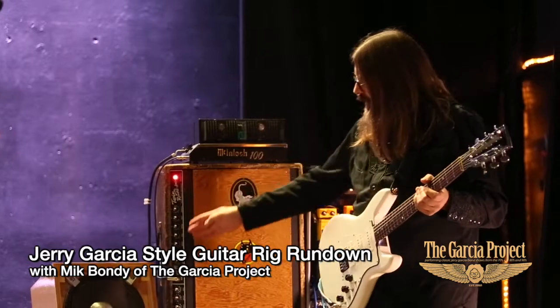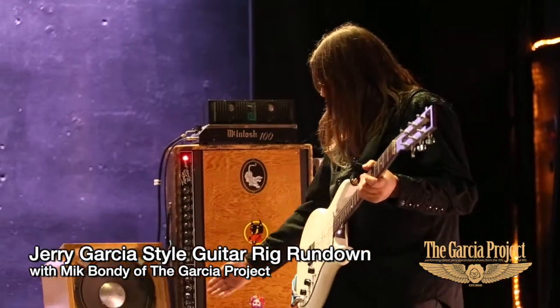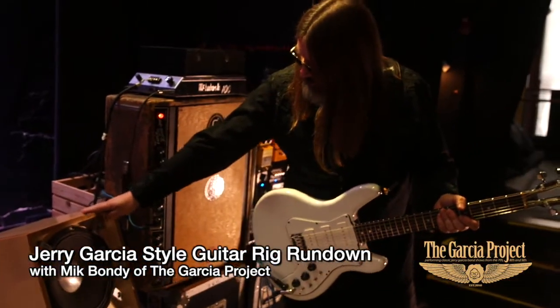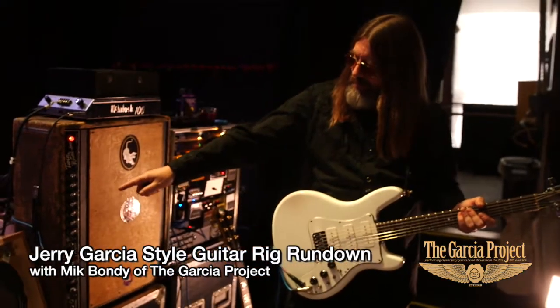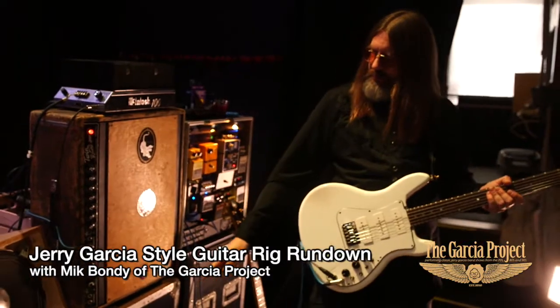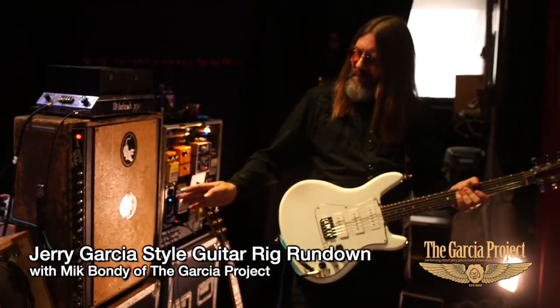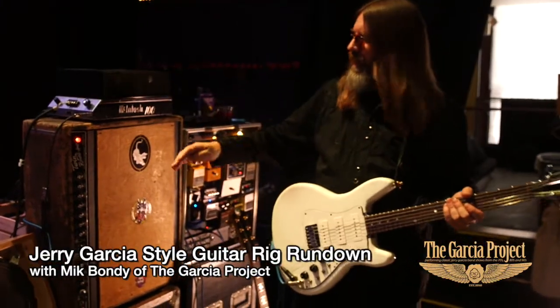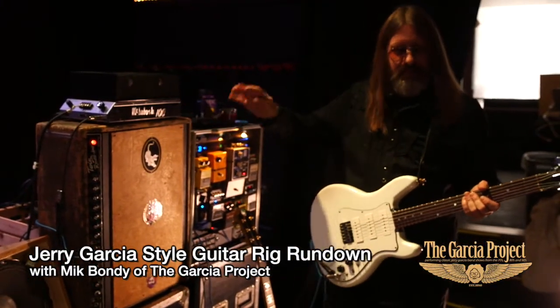Here's the Jerry Garcia 3x12 speaker cabinet. The reason for the 3x12 is we have three 8-ohm speakers that go down to about 2 ohms, and I'm running off a 4-ohm tap, so that ohm mismatch makes the McIntosh sing a little bit more.